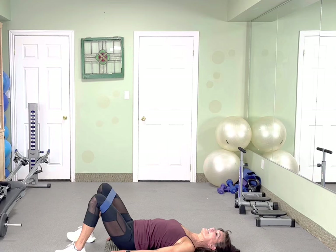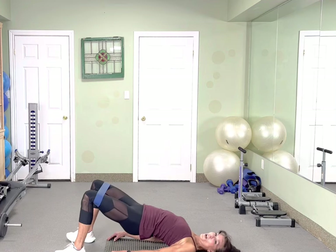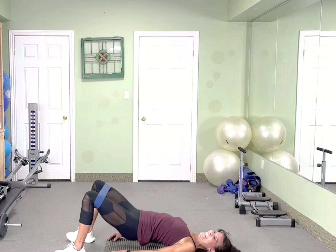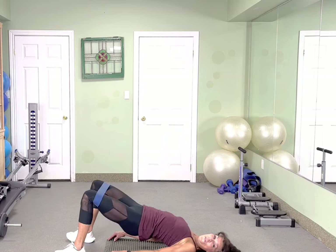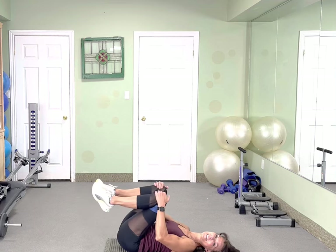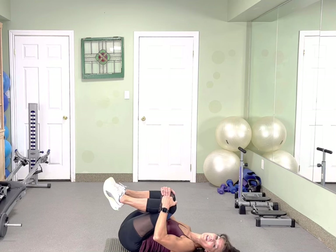Almost there guys. Tap, lift, tap and lift. Let's go — 10, 9, 8, 7, 6, 5, 4, 3, 2. And big hugs, big hugs. Very nice. Okay, we are going to crunch.